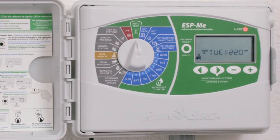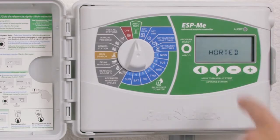I can either fix the problem or I can clear the message by pressing and holding the manual start key.